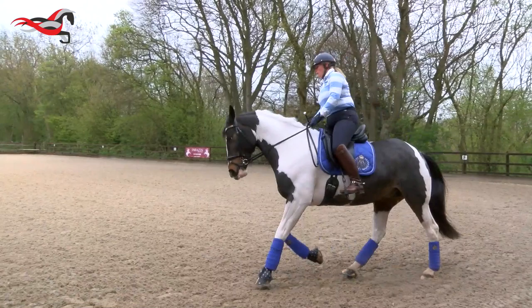Find that self carriage. That's it. Good, well done, super. So we'll assess the canter again — so what I want you to look at...